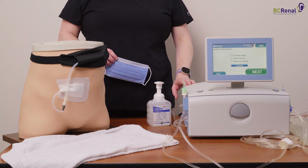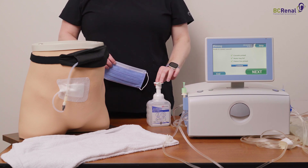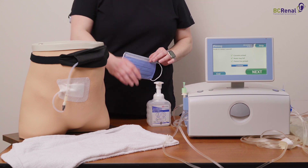Gather all supplies to connect yourself. You will need the primed AMIA Cycler, hand sanitizer, a mask, and a clean dry towel.